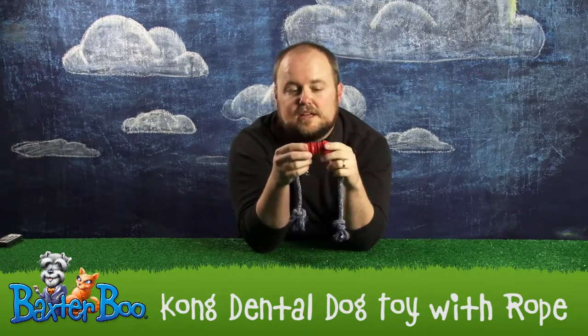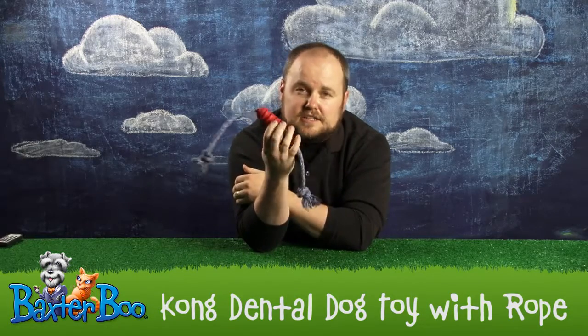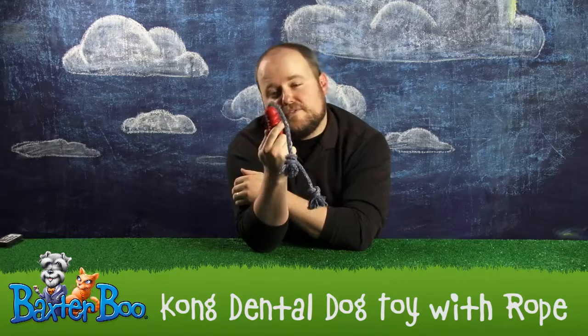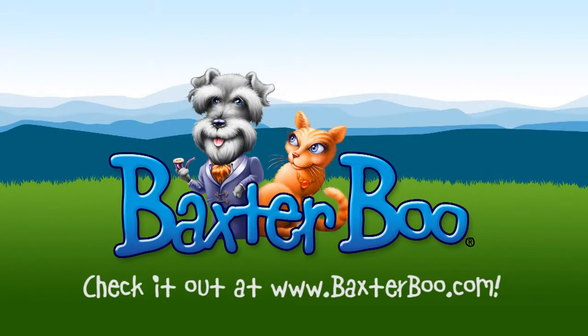I don't know about you, but I'm all for reducing bad breath in dogs, and keeping clean teeth is a great way to do that. Once again, this is a product close-up of the Kong Dental Dog Toy. We'll see you next time.